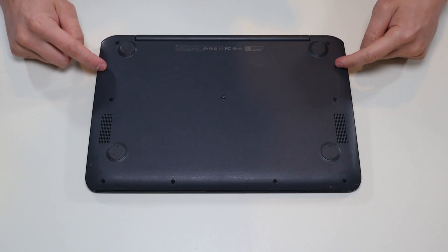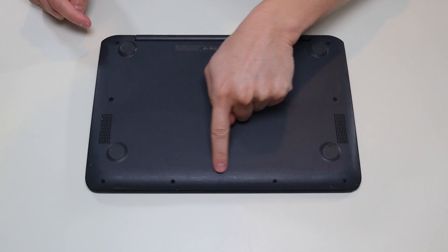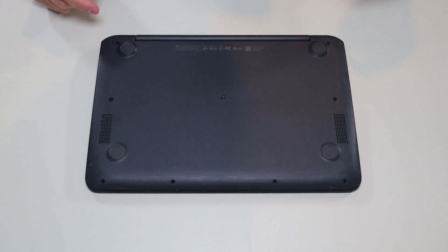First thing guys, power down your computer the correct way. Make sure it's off and unplugged from your charger. We're then going to flip it over to access your bottom case screws. We have three screws on either side and then two there in the middle. I'm going to take all those screws out.